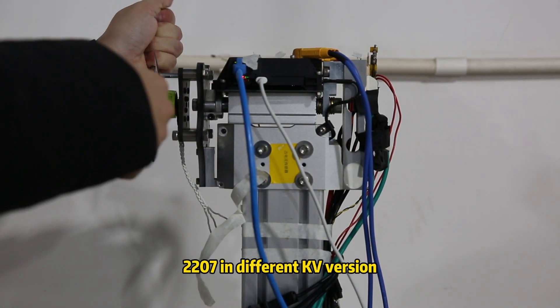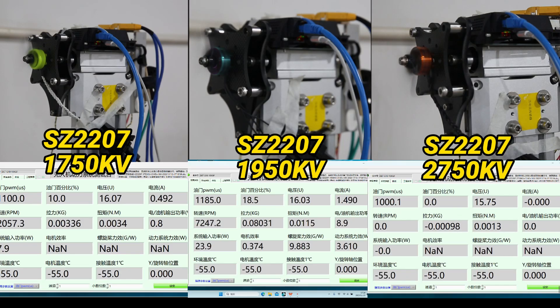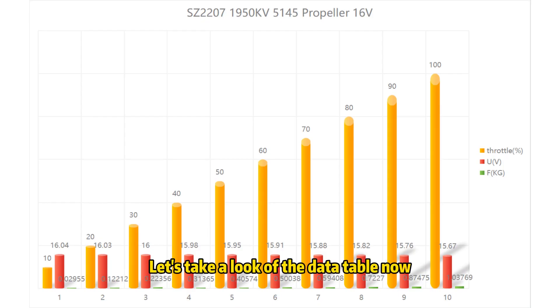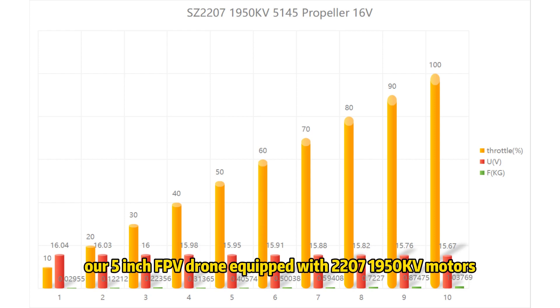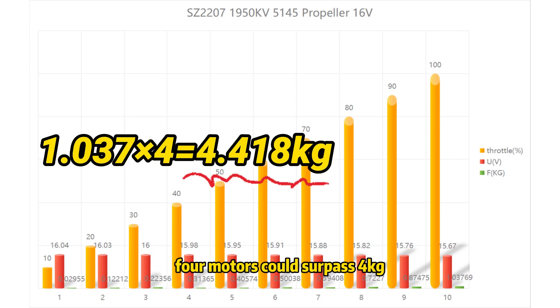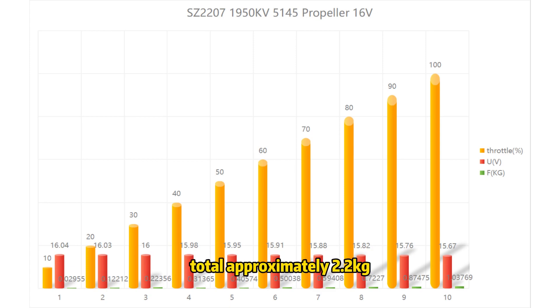Now we test the 5-inch motor, 2207, in different kV versions: 1715, 1915, and 2750 kV. Looking at the data table, our 5-inch FPV drone uses 2207 1950 kV motors at 16V. Each motor is capable of pulling more than 1 kg of thrust. Theoretically, the combined thrust of four motors could surpass 4 kg. Considering the weight of the FPV drone itself, the battery, and the brake — totaling approximately 2.2 kg — it appears the drone is capable of lifting the brake.